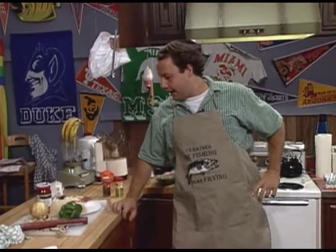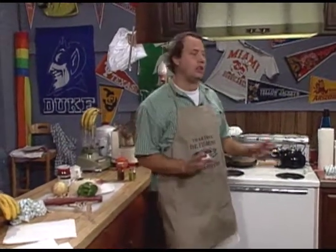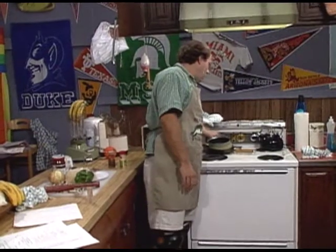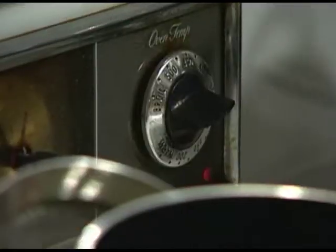Welcome back you guys to Half Baked. Our very first thing that we have to do before I even talk to you about anything else is preheat this oven. This is obviously not a pizza oven, so we'll put it on bake at like 450. We need this thing hot or else it's going to take forever to cook.